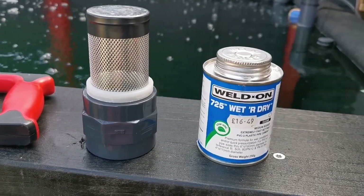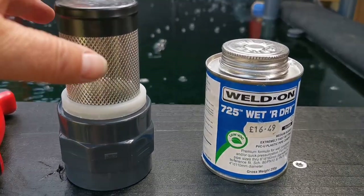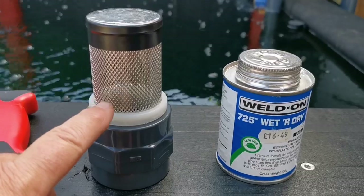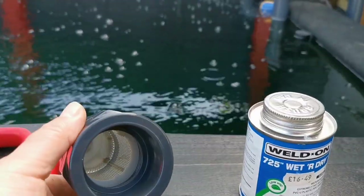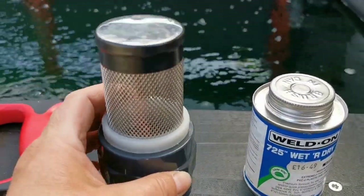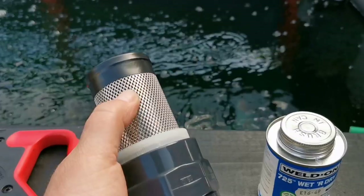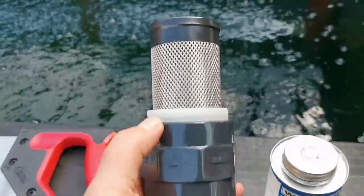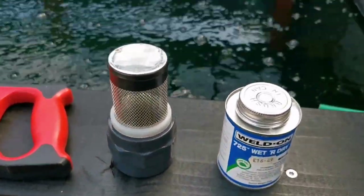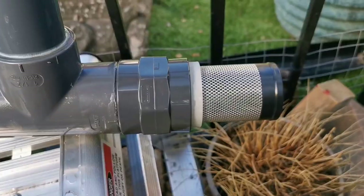I was really struggling to find an inch-and-a-half cage or strainer, whatever you call it, so I had to order this — which is normally what I would put in an airbed — and that's the only thing I could find. I have bought this piece separately, which is a female thread. It just screws in there and I'm going to solder and weld that at the end so no fish can get through. I have stopped the pump as you've just seen. That's glued.